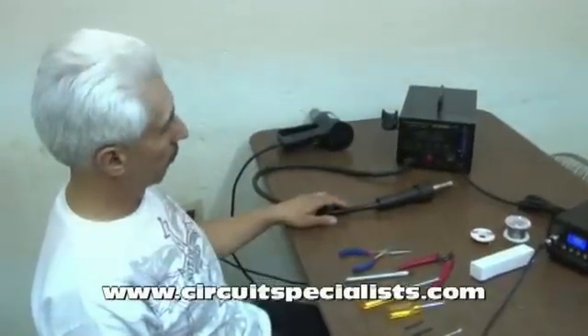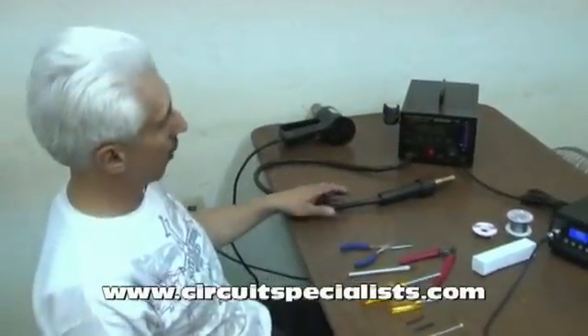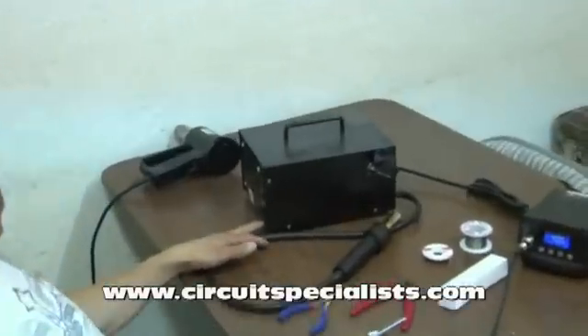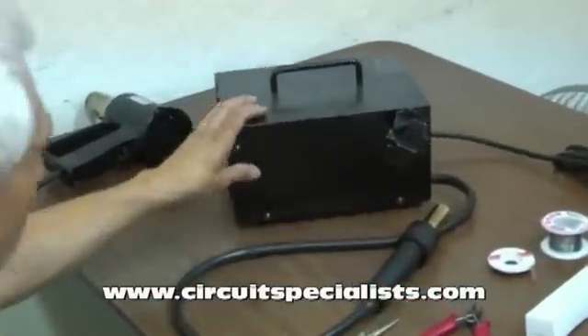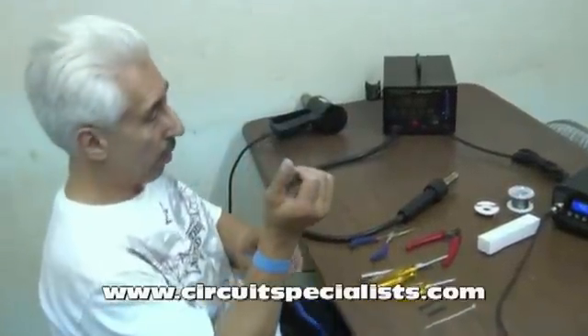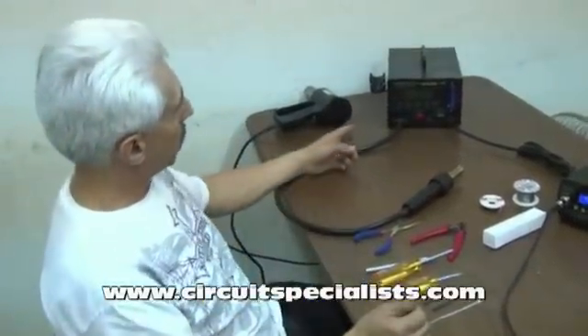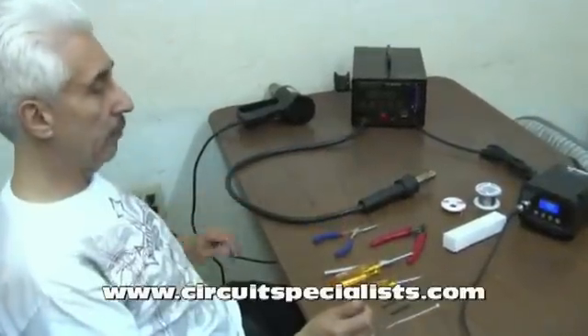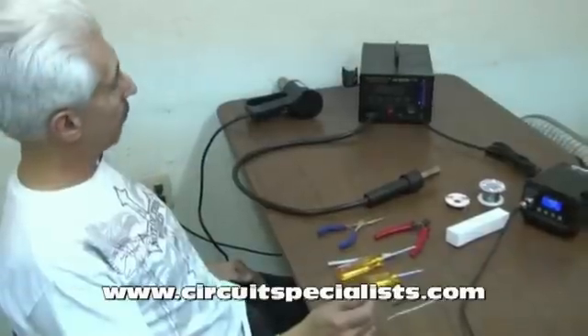A couple of things we need to make sure before we start: we need to make sure that the station we're working on is unplugged, completely disconnected from the mains power. We need to make sure that we're grounded with a good grounding strap so we don't do any damage to electronics inside the unit. We also need to make sure we have the tools that we need on hand before we start.